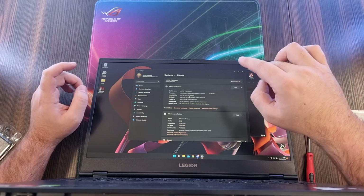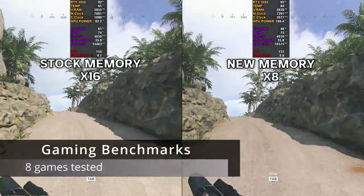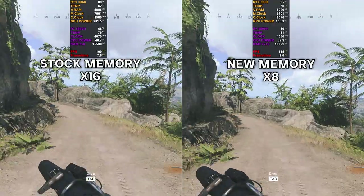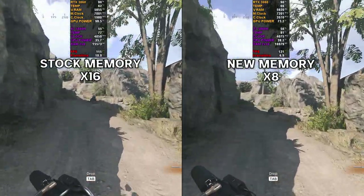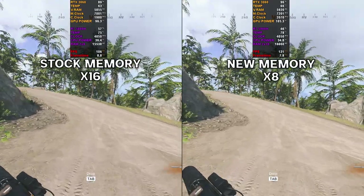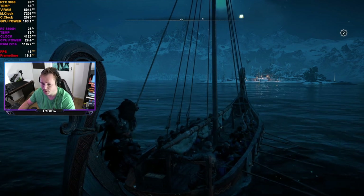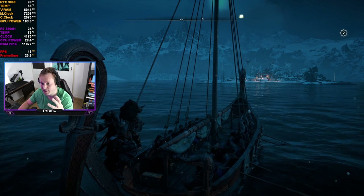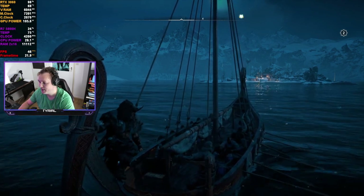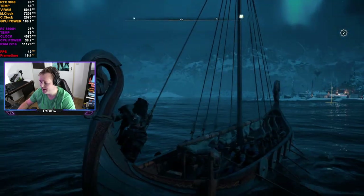Let's compare the 8GB memory to the 16GB memory in games and see what the performance difference is. I'm using a second PC with a capture card to record all of this, so the performance you see in the laptop is unbiased. I'm using the highest settings, the discrete graphics card — hybrid mode is off — and the latest graphics driver update.